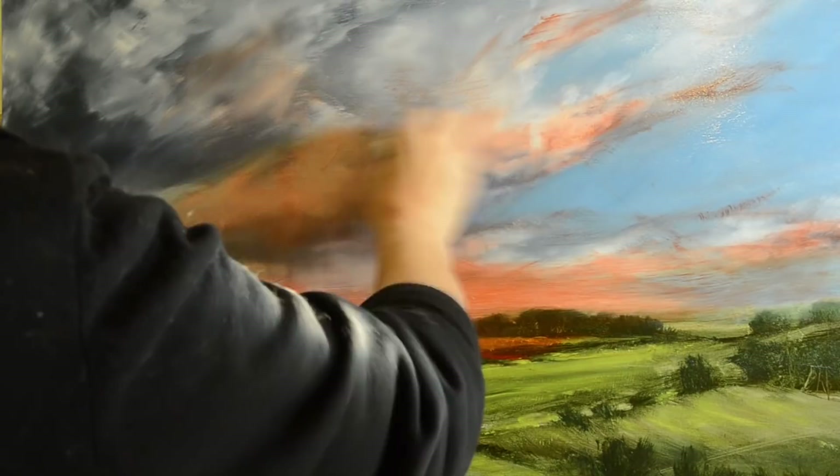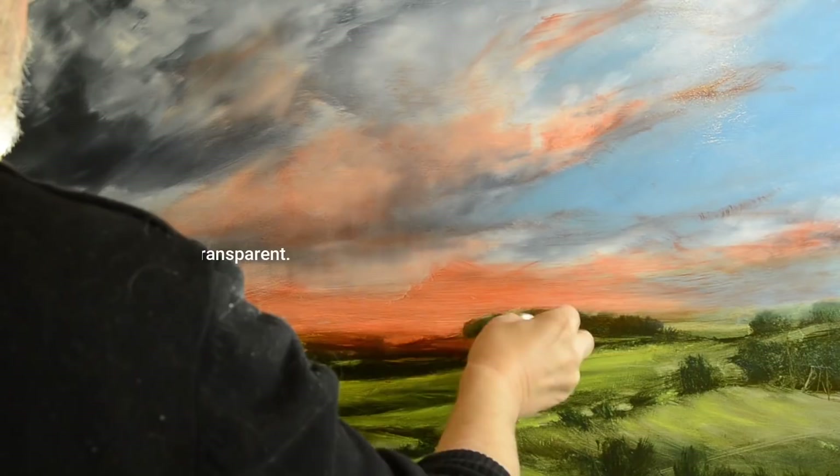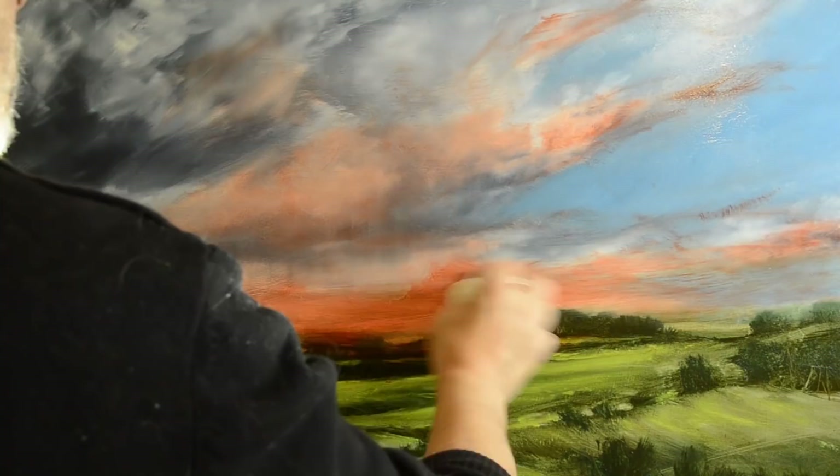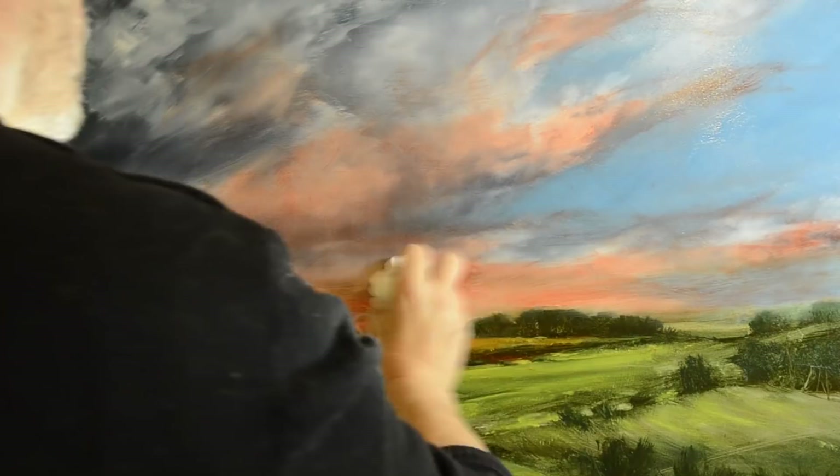Some people say you should only use transparent colors for glazing — I don't agree with this at all. Any color from a tube, if you add oil to it, becomes less opaque. Transparency is to do with the actual pigment, but mostly it's to do with how much you dilute it — in its simplest terms, that's probably the best way I can describe it.